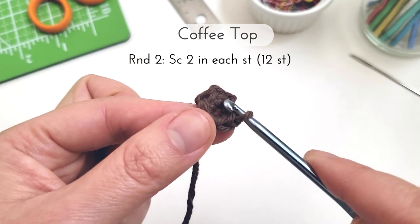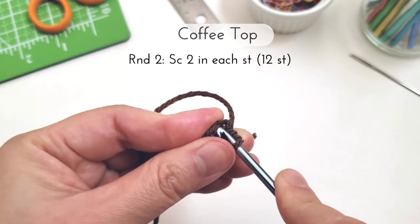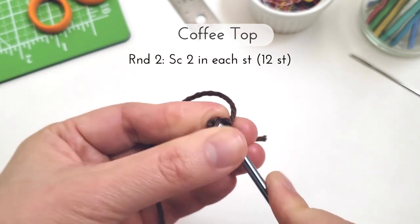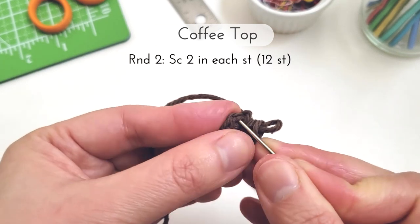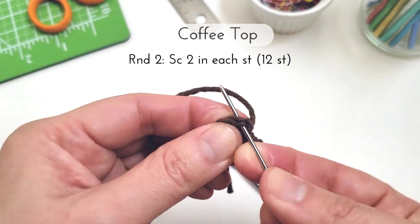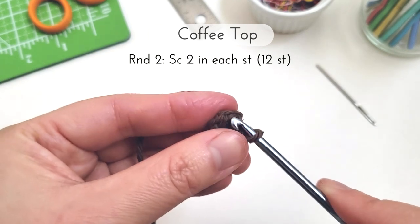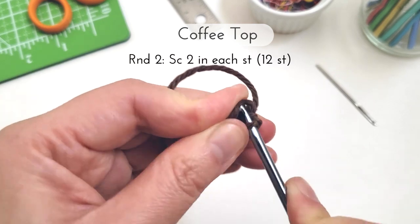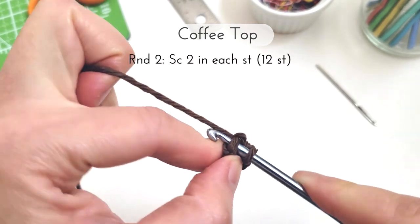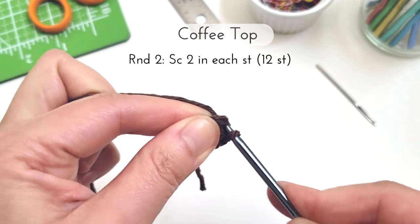For round two we're going to work two single crochets into each stitch of the round for a total of 12 stitches at the end. Sometimes that first stitch is a little tight, so when that happens I like to take my yarn needle and kind of stretch out that space a little bit and this will allow me to get my hook in there. And now I'm just going to make two single crochets in each stitch of the round.